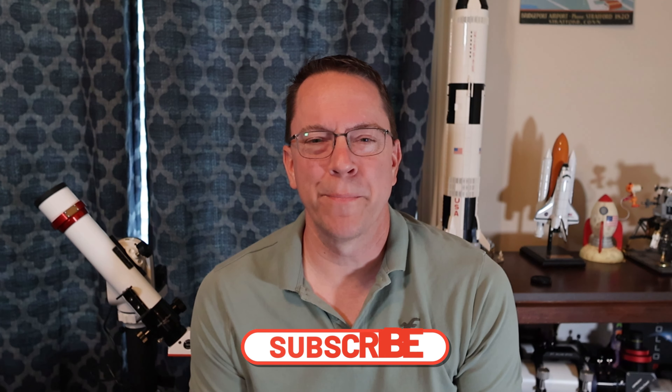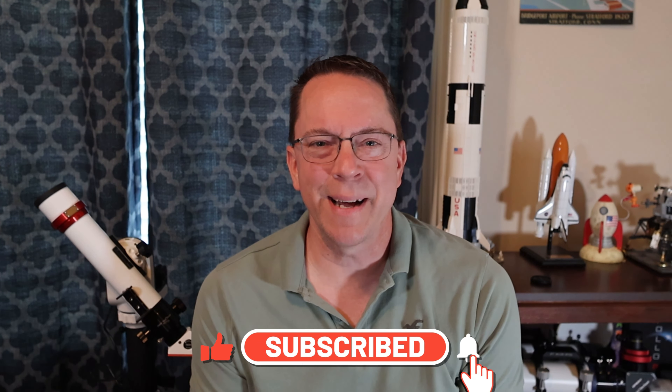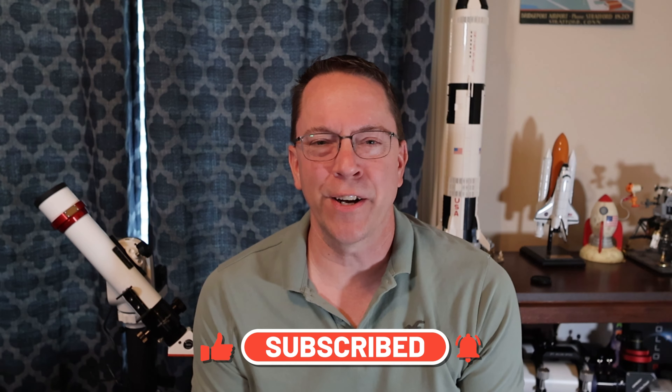Here are some images I've taken with my brand new camera — I hope you enjoy! Until next time, thanks for joining me on Astrophotography at Portal 5.